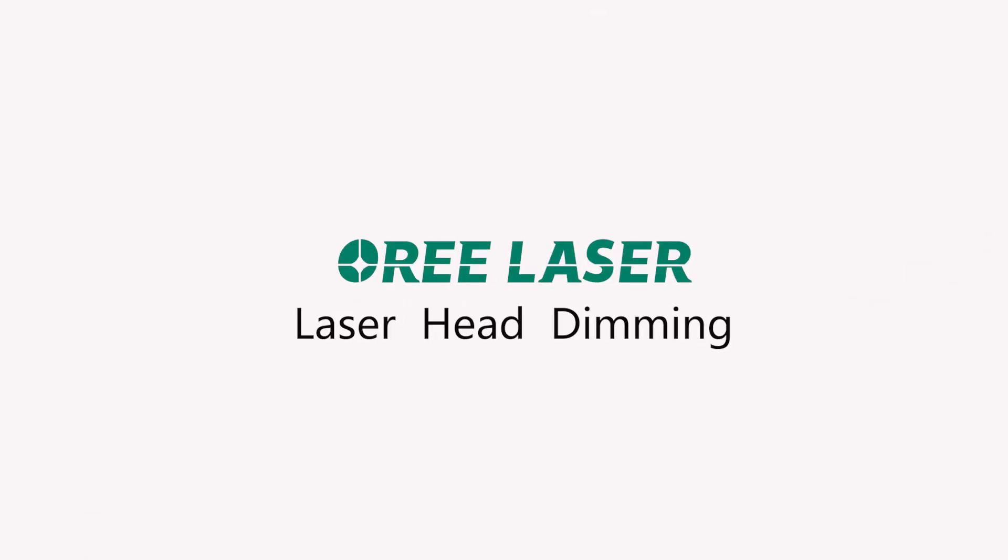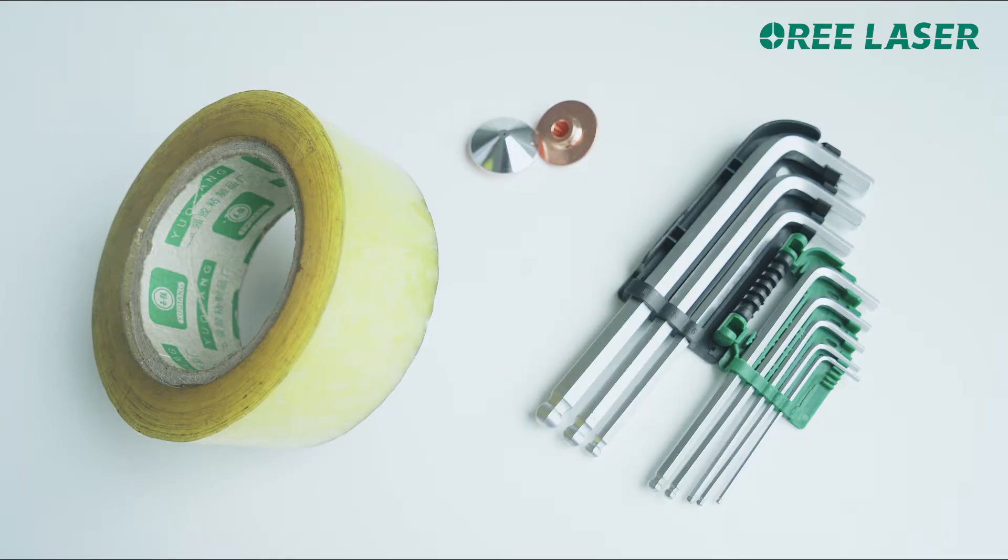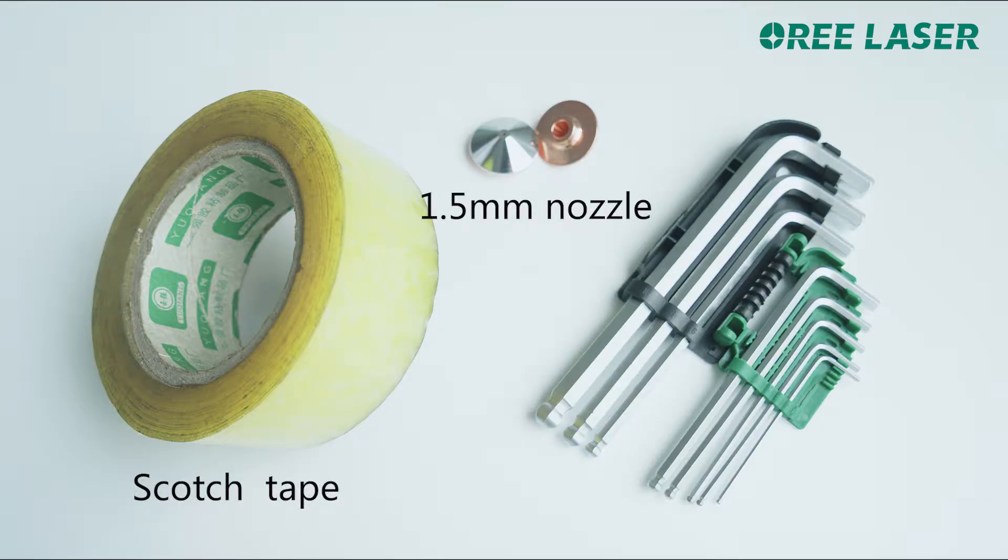Lazy head dimming — preliminary preparation. Required materials: scotch tape, a 1.5mm nozzle, and an Allen wrench.